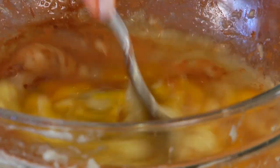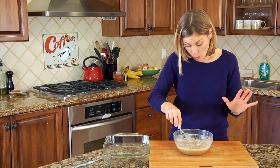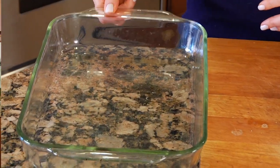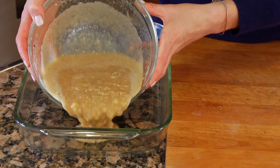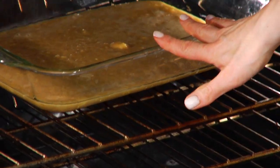Once you've got all the ingredients well incorporated, you're gonna pour this into a three quart glass baking dish. I've coated mine with a little bit of coconut oil, or you could also use just a little bit of cooking spray. Then I'm gonna pop this into my 350 degree oven.